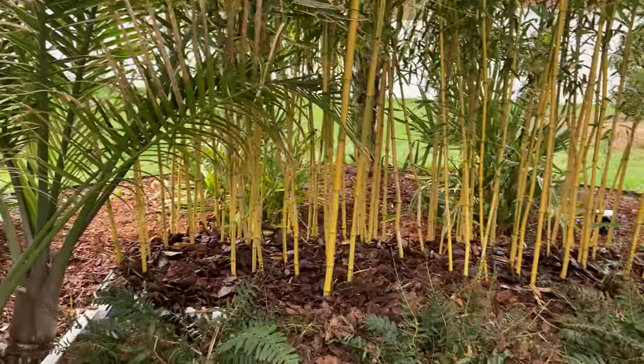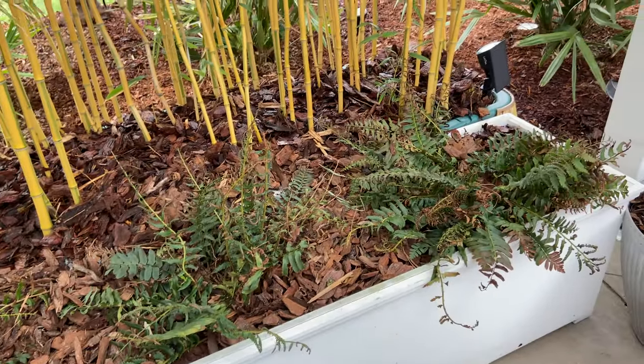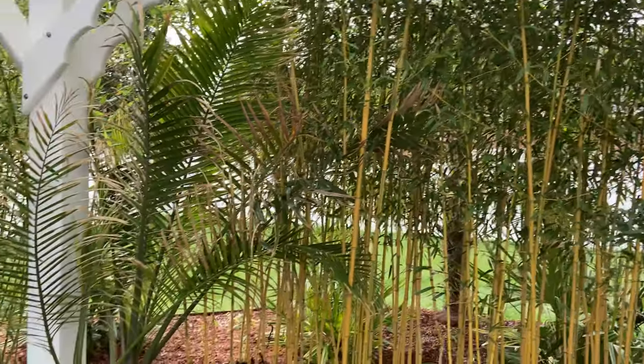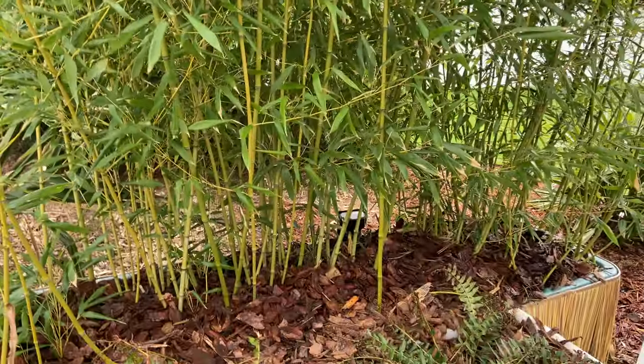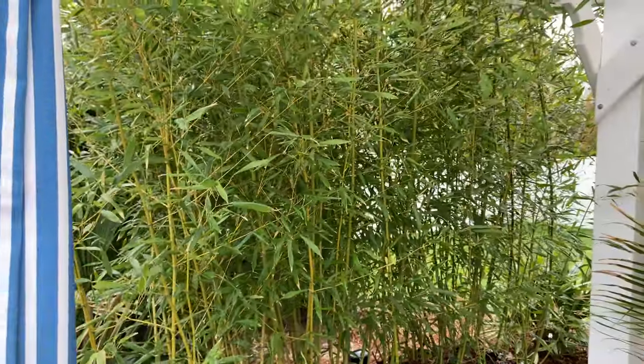Mulched all the bamboo pots to make them a little prettier — you can see them from this side. A little majesty palm potted. Little Christmas ferns. Bassetti dwarf.